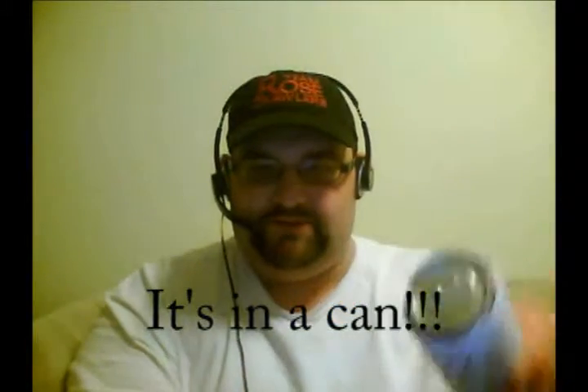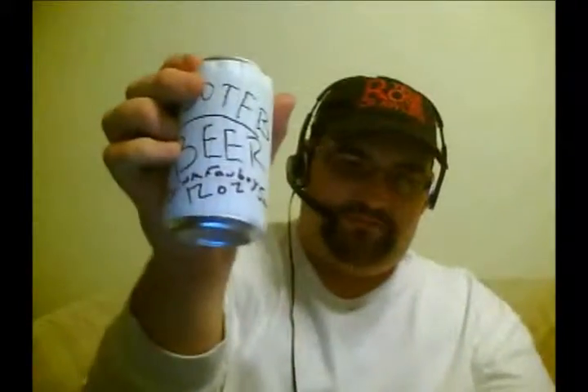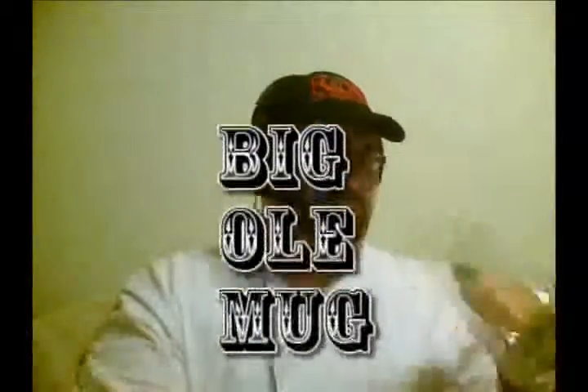As we can tell, that stuff's in a can — canned beer. So what are we gonna need for this? We're gonna need our handy dandy bottle opener. Nah, it's in a can, you don't need a bottle opener for a can. But we do need one thing: our big honking mug right there. Big old mug.